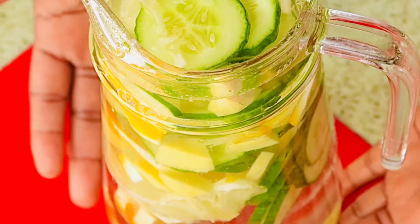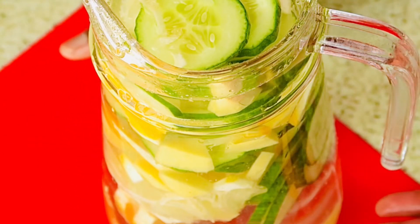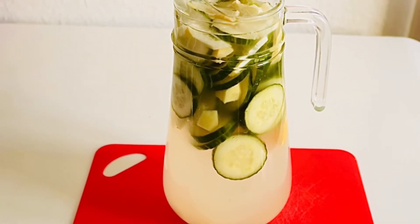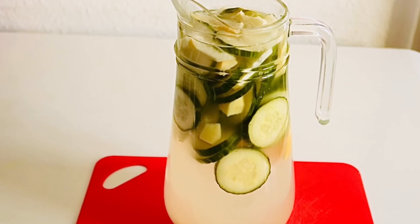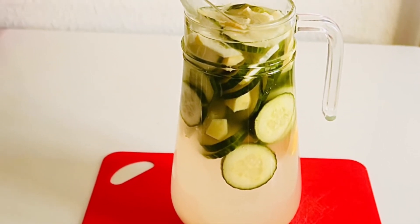Next morning I'll come back and show you the results, so keep on watching. This is after 24 hours — I left it for 24 hours, and now I'm gonna show you guys how it looks.